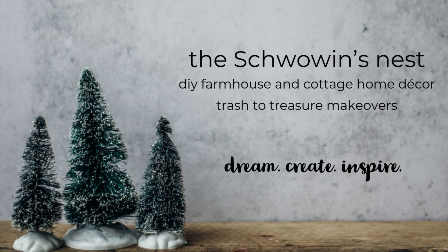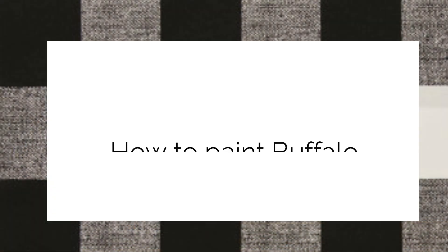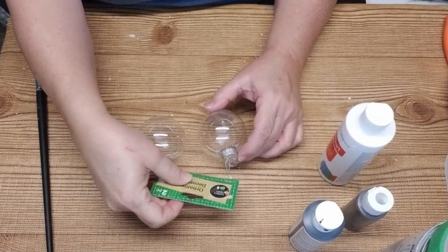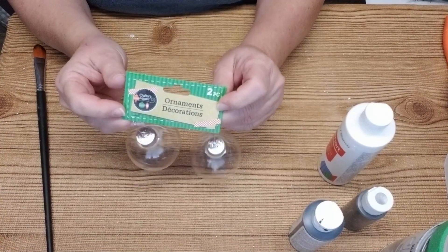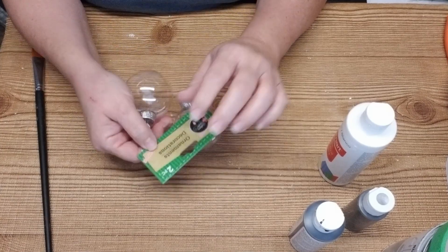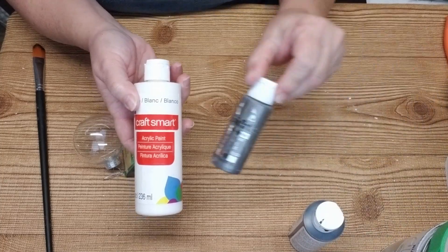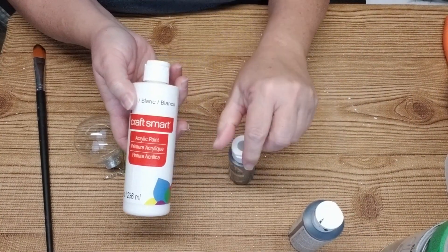Hi everyone, Sandra here from the Schwowin's Nest. Today I want to give you a step-by-step tutorial on how to paint buffalo plaid. This is a freehand method that doesn't require any taping. I've got two ornaments from the Dollar Tree and I'm going to be using acrylic paint in the colors of white, silver, and black. You'll be able to apply this technique to any three colors of paint that you want.